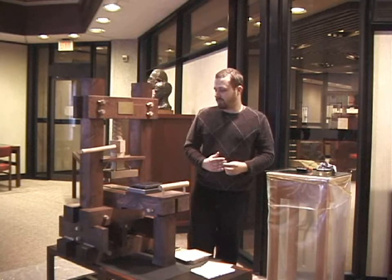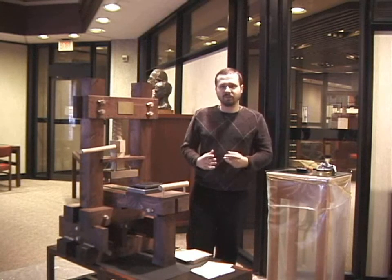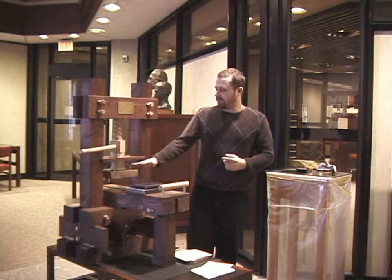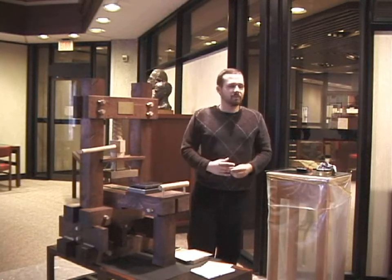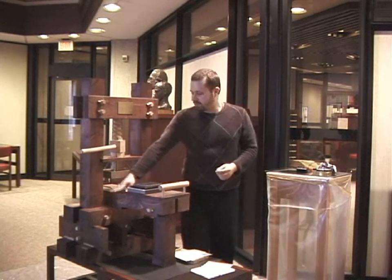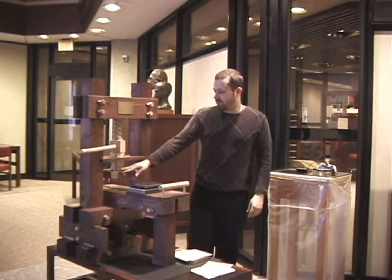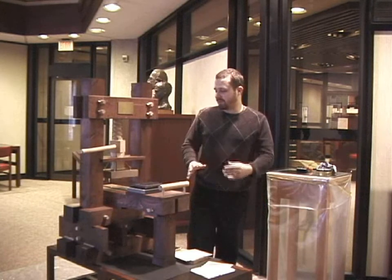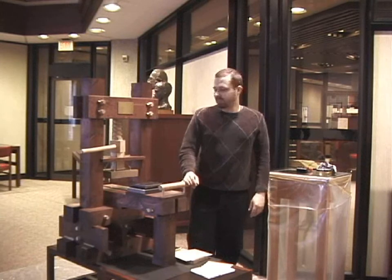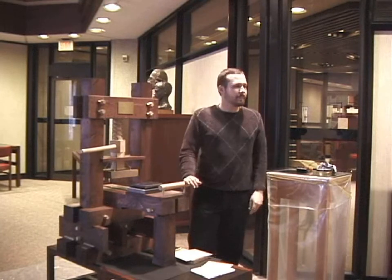With just a slight modification to those existing presses, you can have a printing press, because they all use the same principle of moving a platen down using a screw. With a small modification such as the bed and a modification to prevent the platen from spinning, he got his printing press — a little bit crude, but it still functions more or less the same.